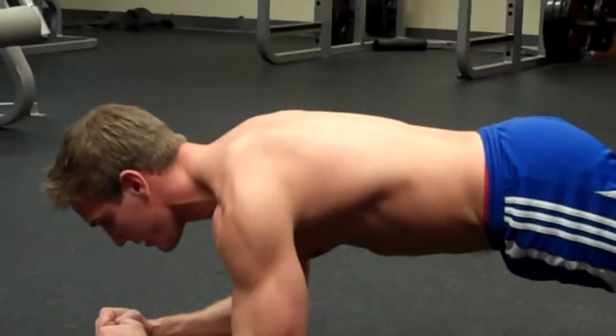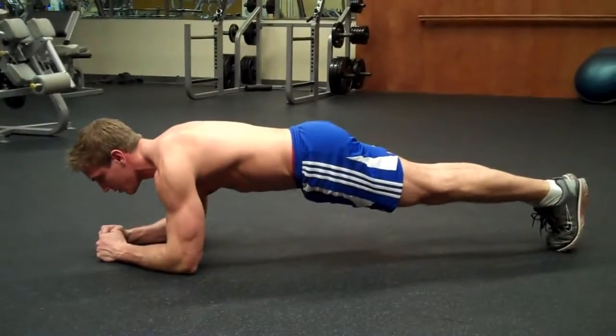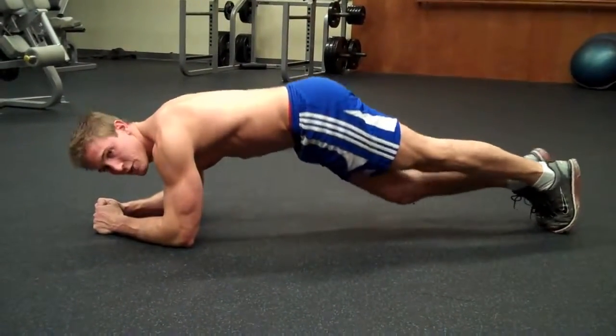This is another exercise I like doing at the end of my workouts because it gives me an overall burn, and usually if my muscles are already worked from doing other ab exercises, it makes this one a lot harder to do. So that's how you do a plank.